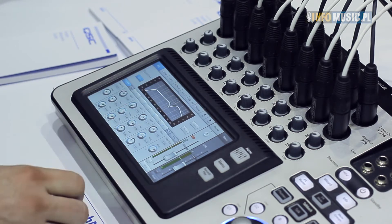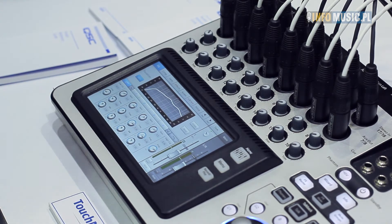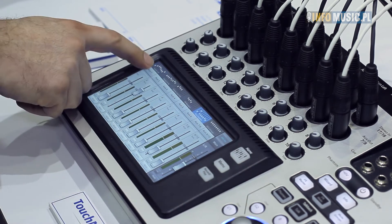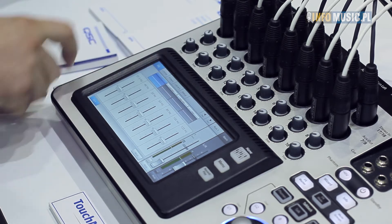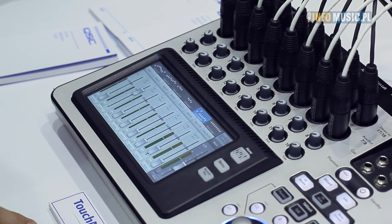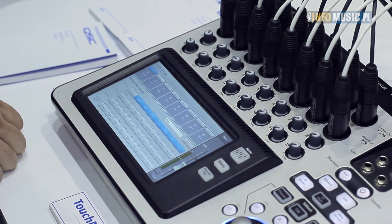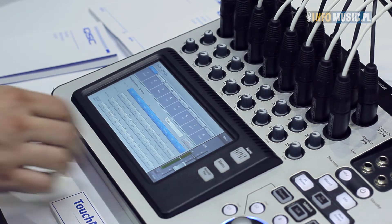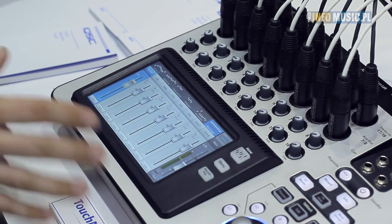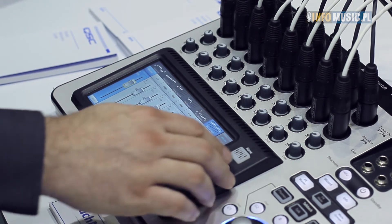As you scroll through each channel, you get a different set of EQs, compressors, and gates with no compromise — the more you add, you don't lose any functionality or power elsewhere in the unit. You have complete aux control with processing on all your outputs: EQ, limiter, and four-band notch filters to eliminate any feedback problems. Eight DCA groups are very easy to assign — you open your DCA channel, assign which channels will be linked, and now you have volume control and linked muting. Everything is functionally one or two button presses deep on this unit.